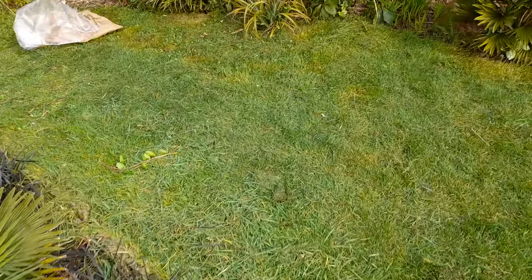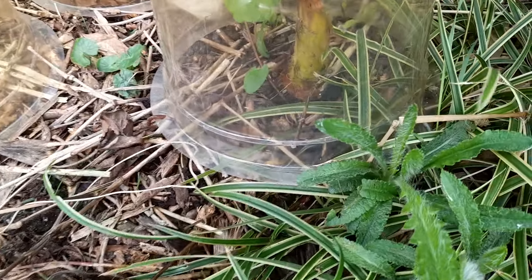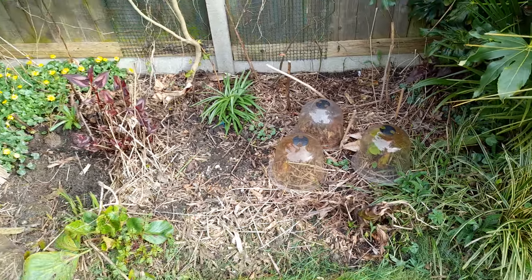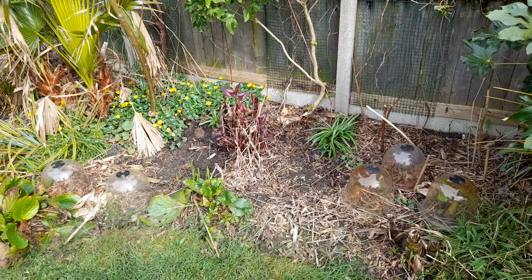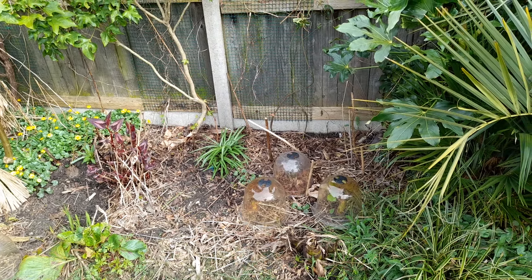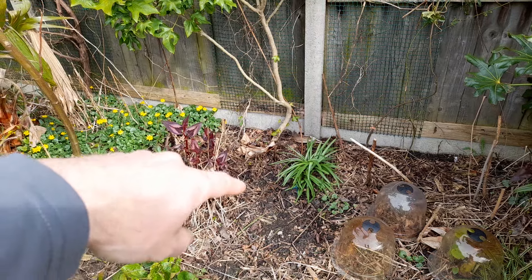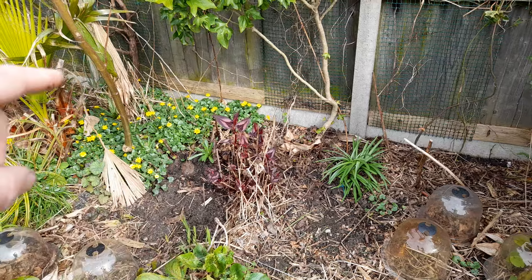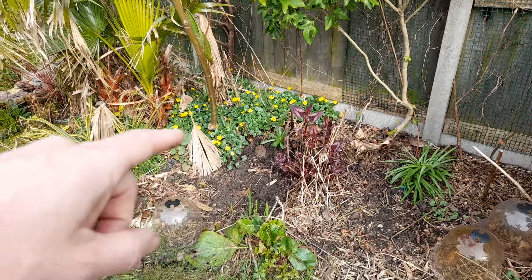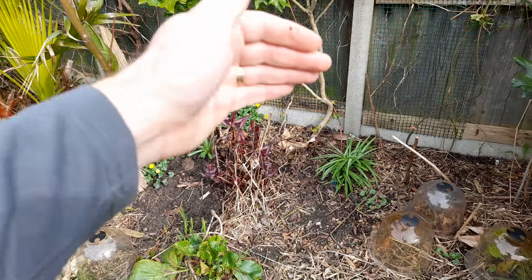Looking at this area, I've got cloches with some Colocasia esculenta in there — still nice and green, they'll start growing now it's warming up. This area is quite barren at the moment. I had a big clump of cannas here — Canna indica purpurea — and a big clump of Canna musifolia, the banana cannas. They've been creeping forward quite quickly, so I've chopped a lot of them out. There are still some at the back but the front now gives me a lot more area to plant.